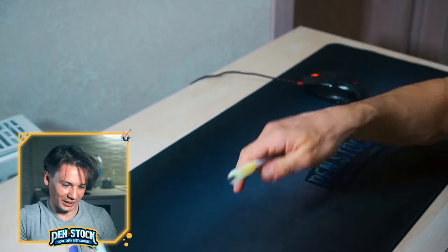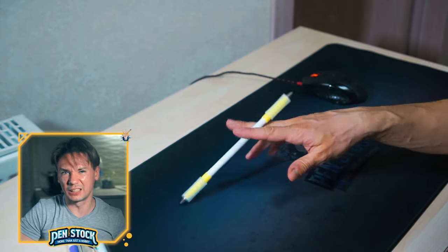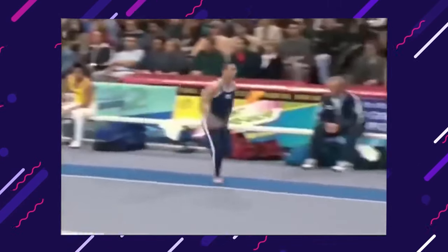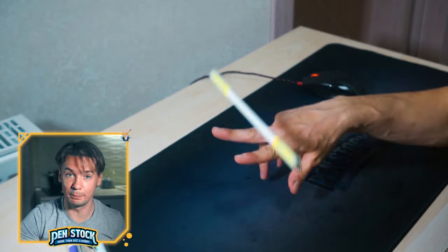Let's get started. This element doesn't need a huge tutorial. It is not that easy to catch a pen on top of two fingers, but the trick itself is pretty self-explanatory. You just throw a pen up and land it like a boss. Just don't start learning by throwing the pen way too hard. When landed, keep the gap between finger one and two as wide as you can — this will help you keep balance.